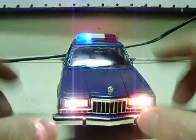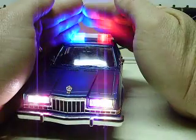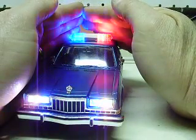Steady low beam headlights — we can see them here maybe, steady low beam headlights. Red and blue flashing light bar on the roof.